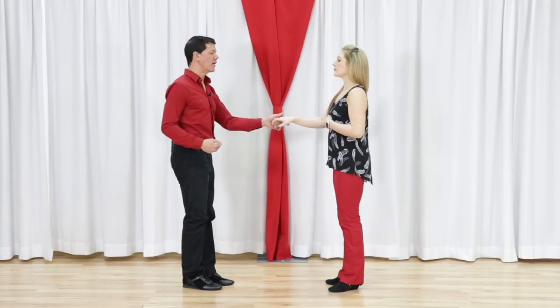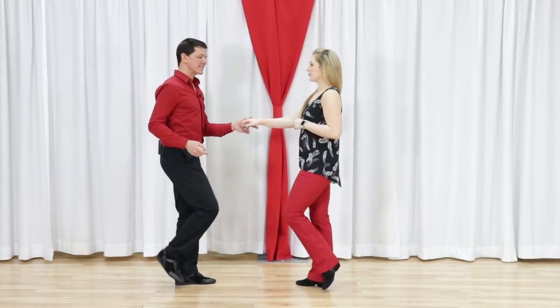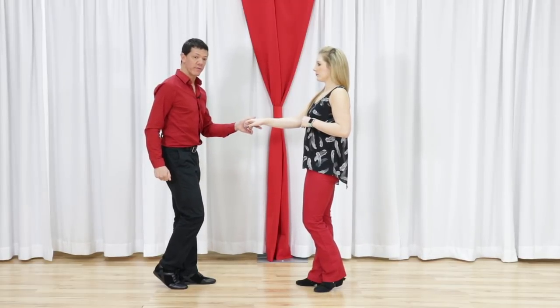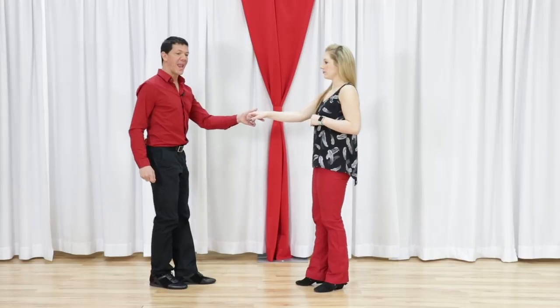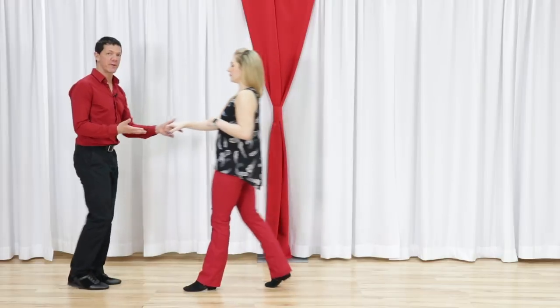So if we do that again, freezing on count four: one, two, three and four, five and six. I have the entire beat of six — this is the beginning of six, strike on the ball of the foot. We roll back on the 'and.' We start to present the foot on the 'ah,' so we can move seamlessly into the next pattern.